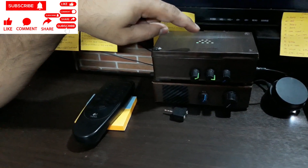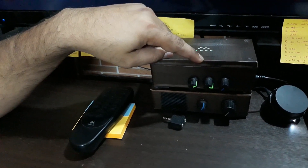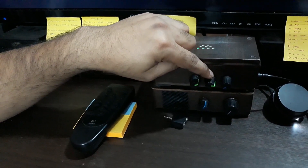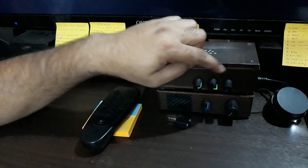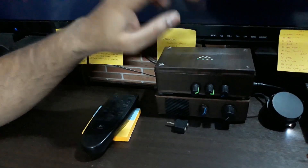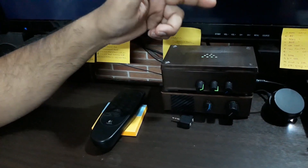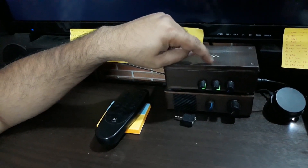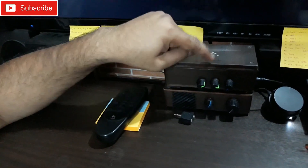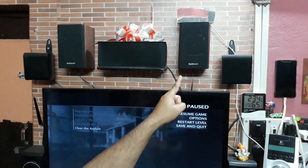This thing is a Class D TPA3116D2 amplifier with an inbuilt subwoofer out. The middle potentiometer is for the subwoofer, the left one is for the channel speakers, and the right one is for the overall total volume of this unit. This thing can work on 12 volt to 24 volt, and right now it is connected to a 12 volt power supply.